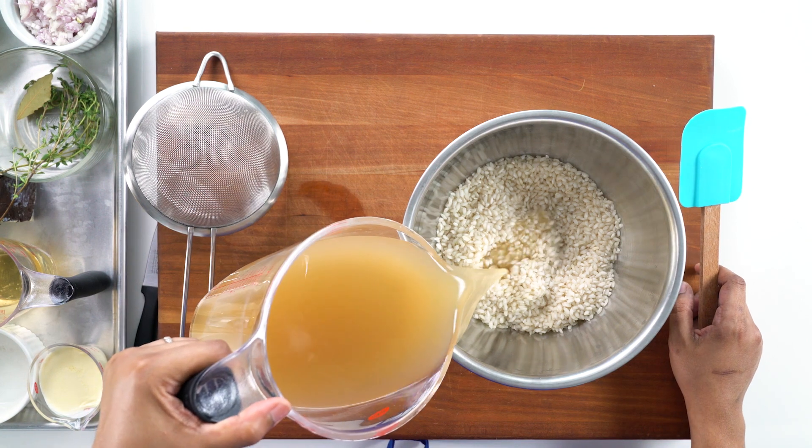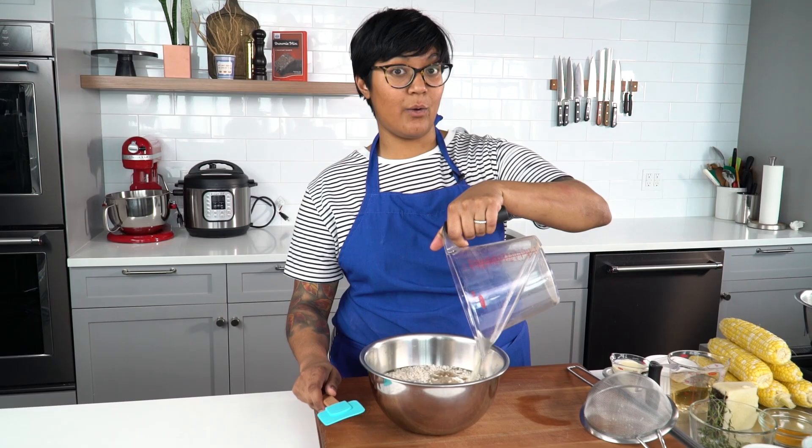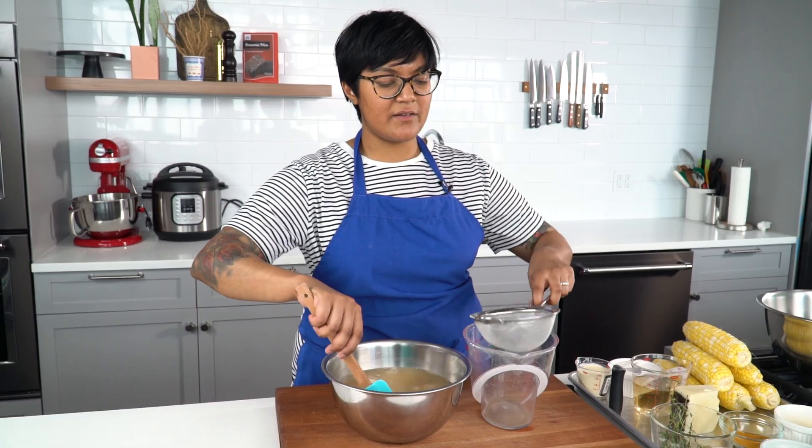Here is my chicken stock. I'm using a store-bought low-sodium chicken stock, but homemade would be even better. We're just gonna swish it around a little bit and I'm gonna strain it back into this measuring cup.